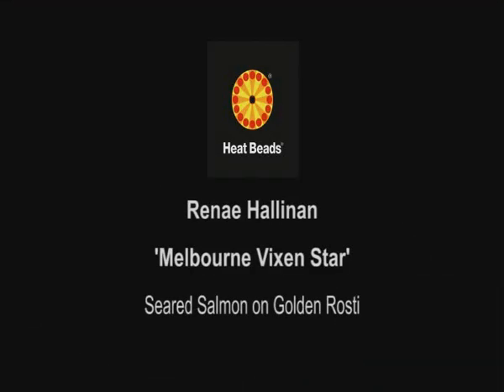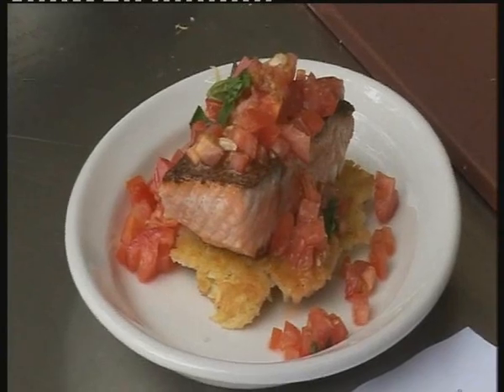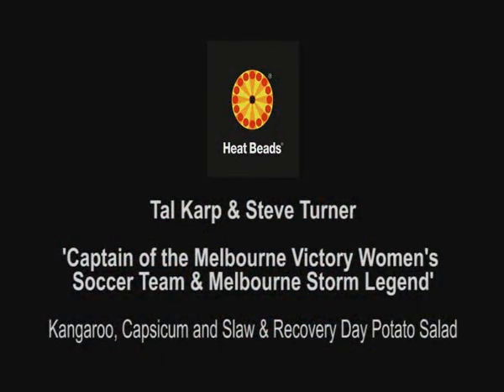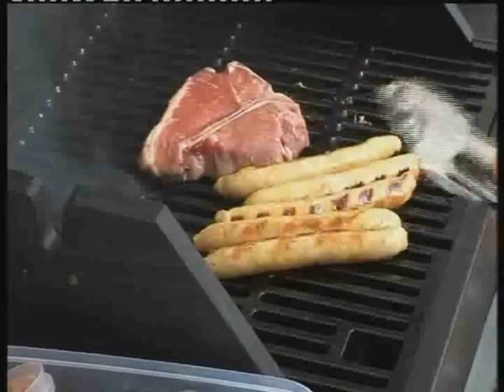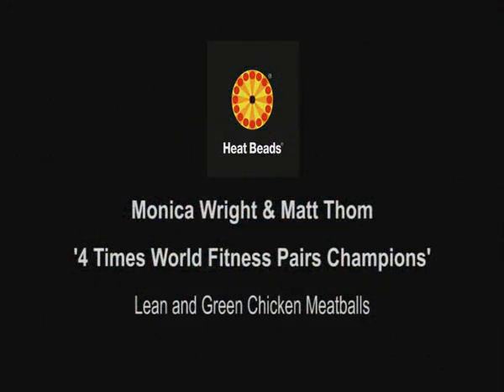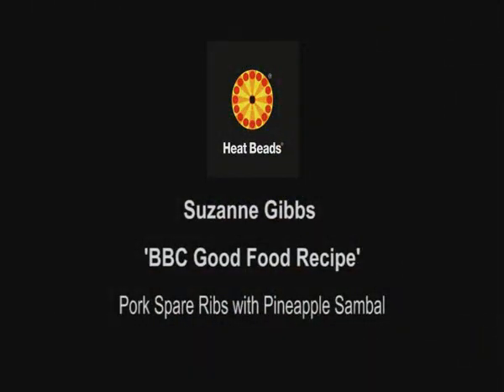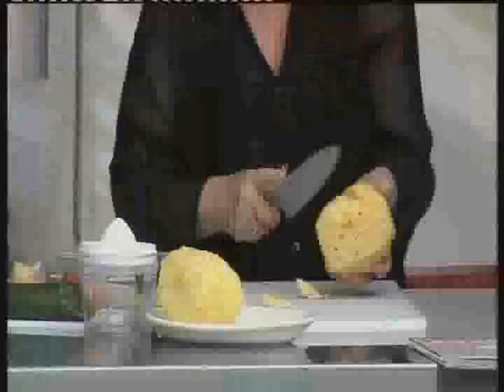As well as professional chefs sharing their international barbecue dishes, on the day we had Australian sports stars demonstrating healthy barbecue dishes for kids and adults. Renee Hallinan from the Melbourne Vixens netball team talked about high energy foods and shared her best ever barbecue dish: seared salmon on golden rosti. Tal Karp, captain of the Melbourne Victory women's soccer team, and Melbourne Storm legend Steve Turner revealed the secret barbecue ingredients that keep them fit for elite sport and help them recover after a big match.